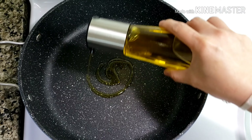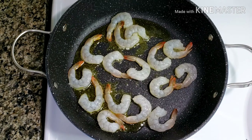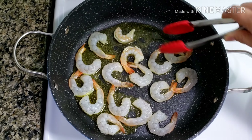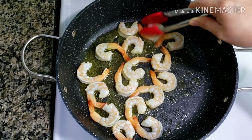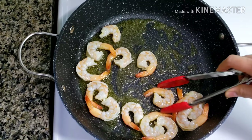Using a non-stick large-sized pan, heat oil over medium-high. Add and cook the shrimp for two minutes each side, or until the shrimp is pink. If you want big prawns, you have to cook them for about three to four minutes each side, depending on the size. Remove from the pan and set aside once cooked.